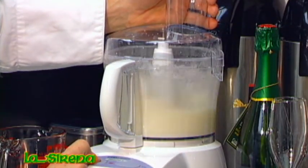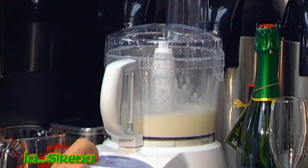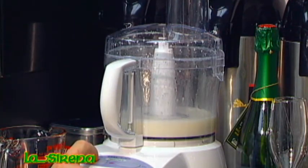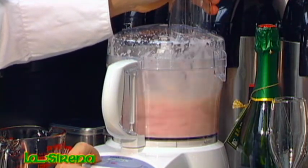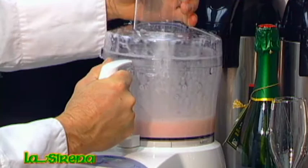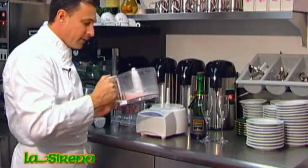You want to put it on, turn it off, add maybe a dozen raspberries, turn it on like that. And there you have it, they're done.